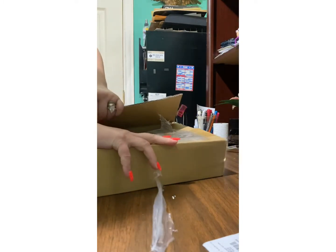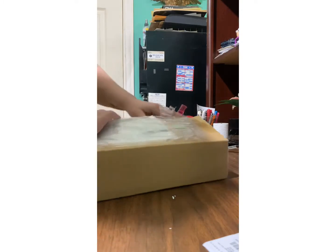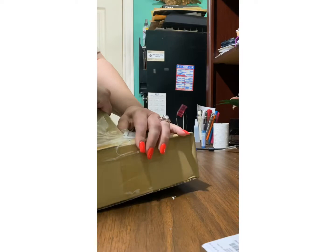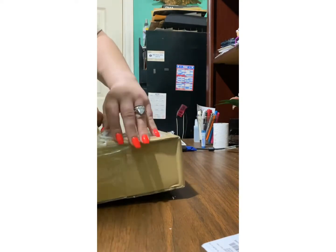Here we go — and I got the organizer for it so that I could wear it as a clutch sometimes and as a purse, crossbody, if you will.